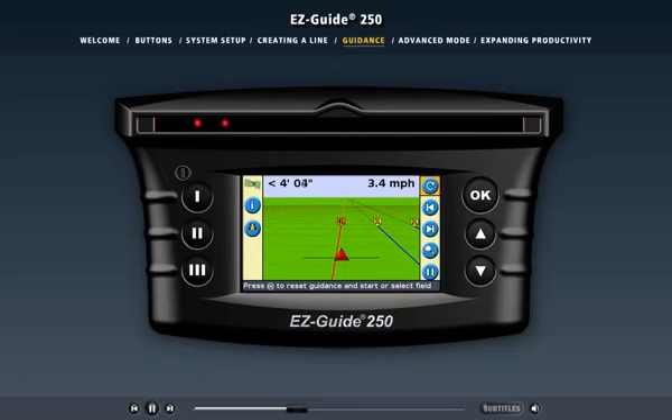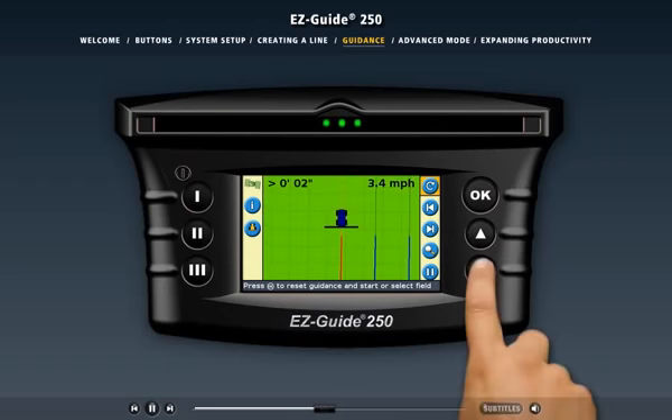The light bar has two views. In easy mode, the light bar automatically changes between the views for you. The perspective view shows a three-dimensional view of the field, and the plan view shows a bird's eye view of the field. If you need to pause guidance — perhaps to refuel the vehicle or stop for the night — you can use the pause function.